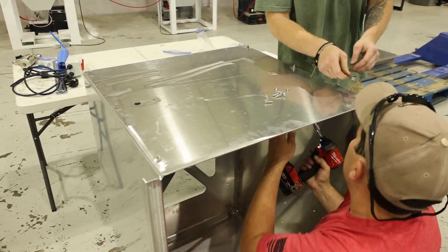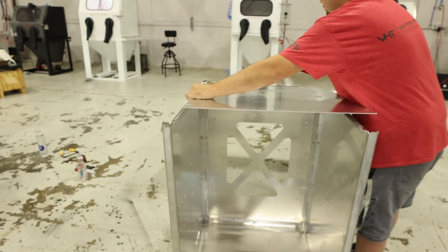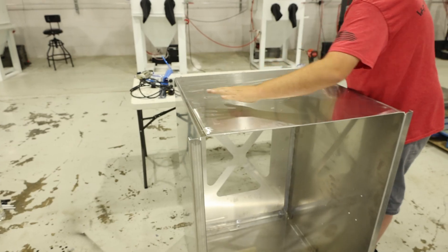We do have a video for assembly, so it's going to walk you through how to get that done. And if you need assistance, you can give us a call.